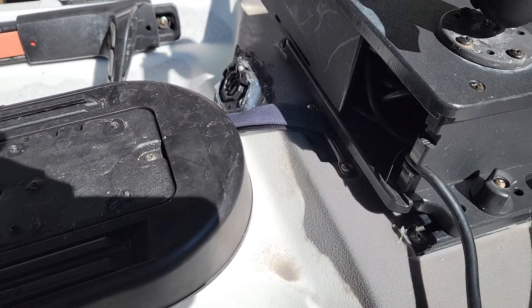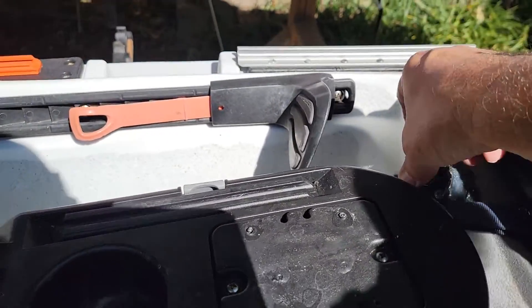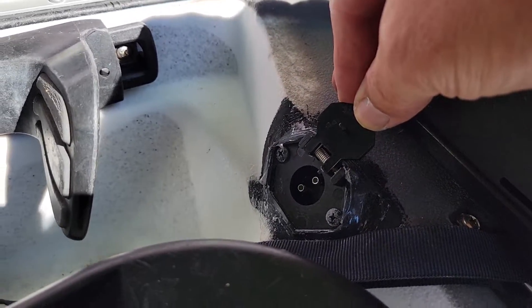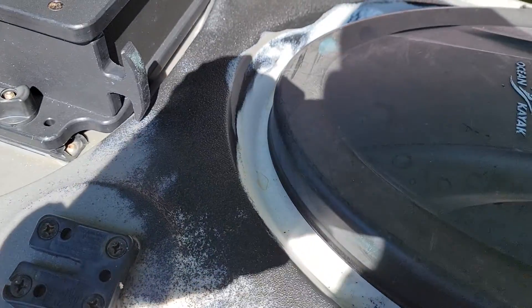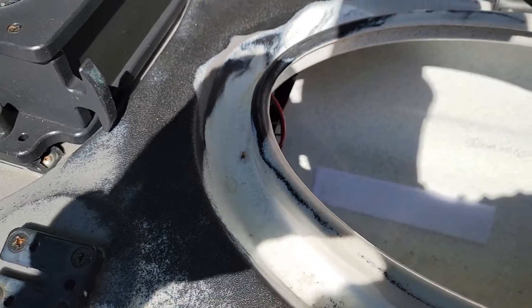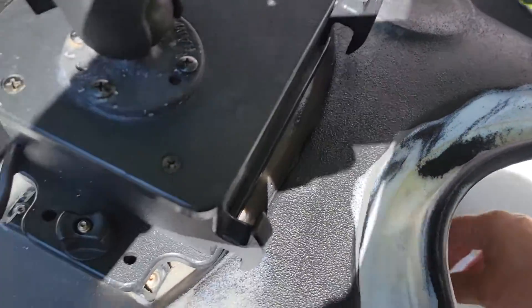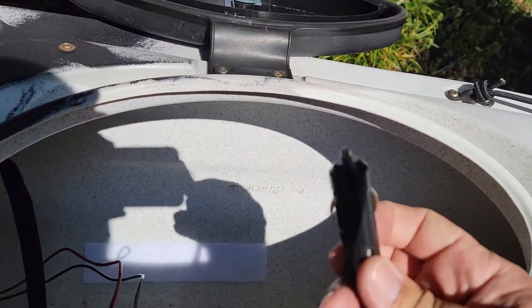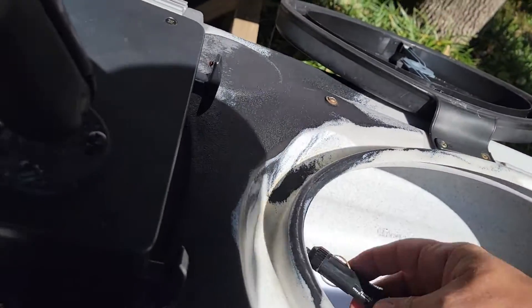One thing I've done is a through-hole mount for a trolling motor power switch. I've got the male adapter there with a female adapter hooked directly to the cable that goes to the unit itself.